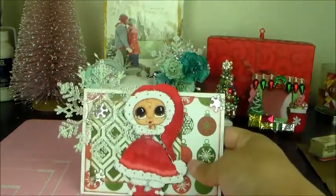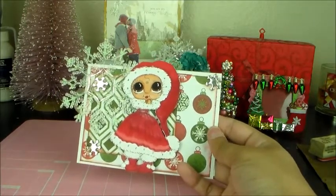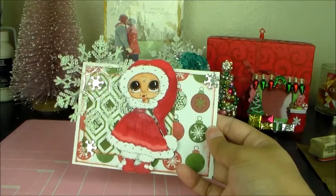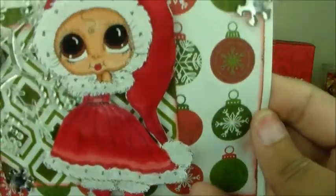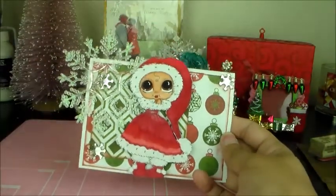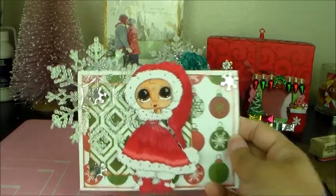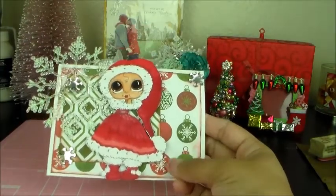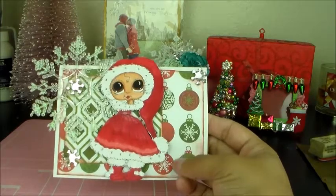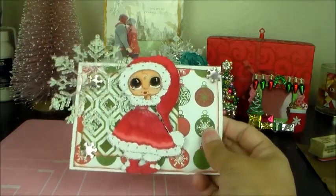The next card has this little cutie in her Christmas dress, and I stickled her up — I don't know if you can see that on camera, but she's all stickled up. There's a snowflake in the upper left corner, and I put these little silver snowflakes scattered on the card. She's also on some Christmas paper with ornaments, and then some green patterned Christmas paper — I thought that was really pretty.